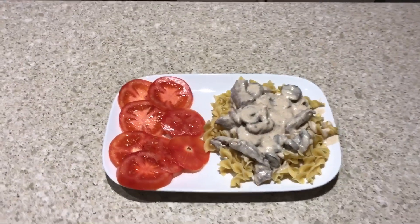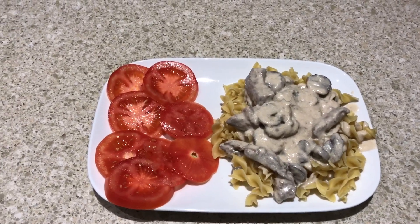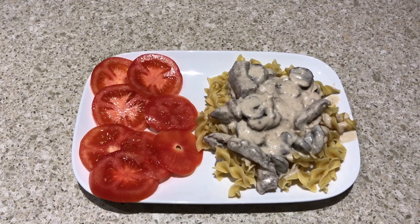Here you are: beef stroganoff over egg noodles with sliced tomatoes and pink Mediterranean sea salt. Bon appétit.